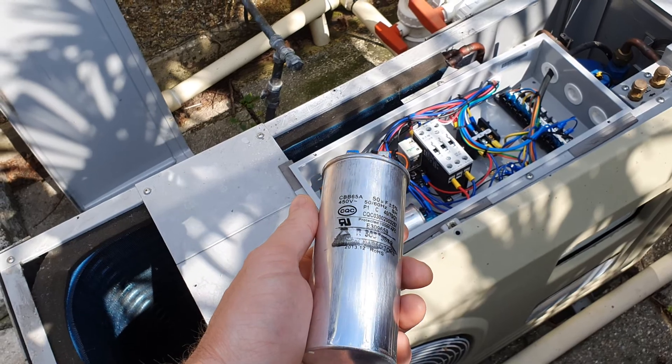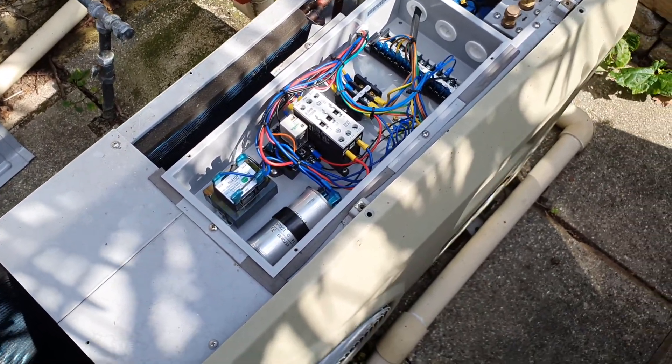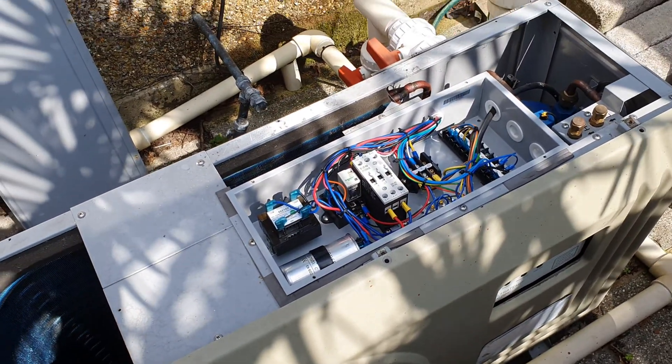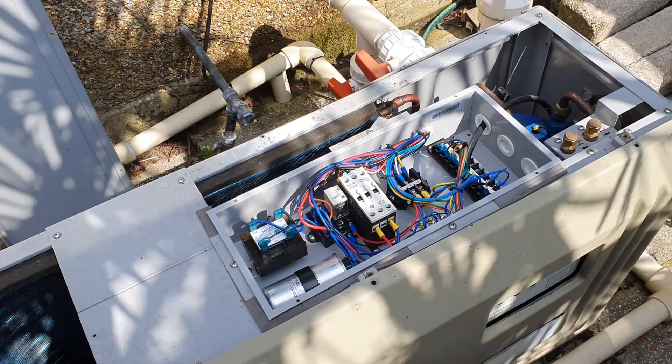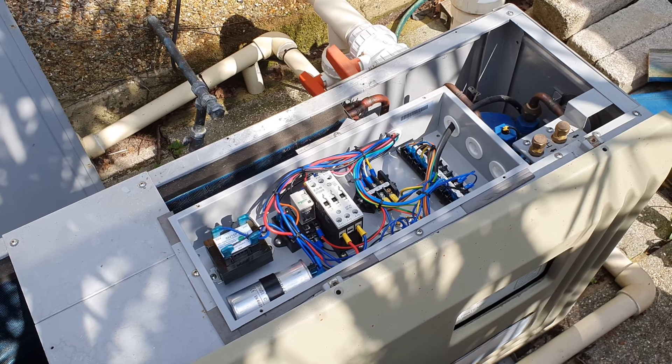That was about £10-£12 on eBay versus £4,000-£5,000 for a new unit. I'm really happy with that. I'd say it's always worth having a quick check on YouTube if you're having these kinds of problems.